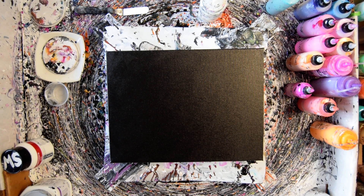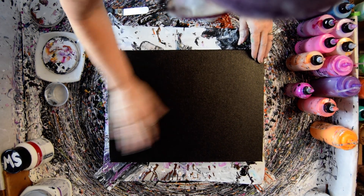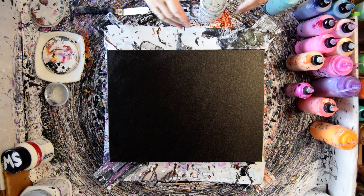Hello again. This is Priscilla Betzel and that's a 12 by 16 by 2 inch gallery wrap canvas that I have pre-primed with some mead and black paint mixed with regular Floetrol and GAC 800.